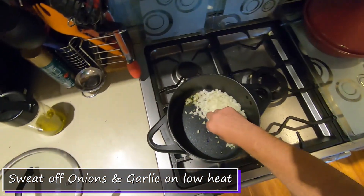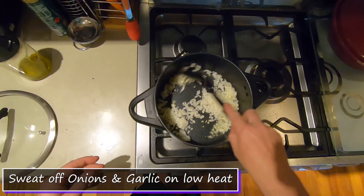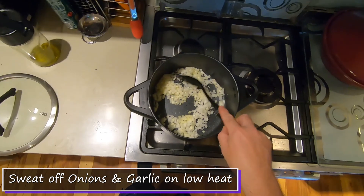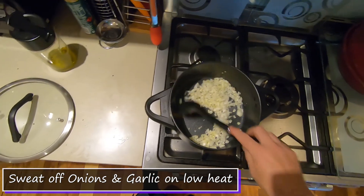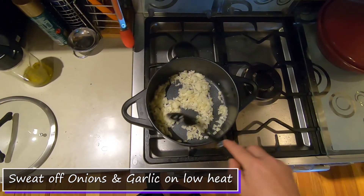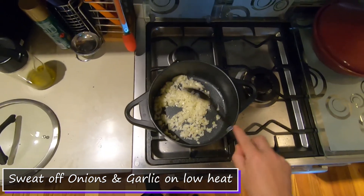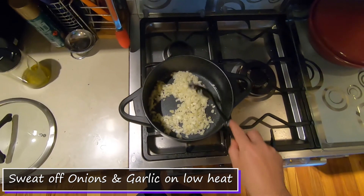I've got a pot warmed up with a little bit of oil in it on a low heat. Some people say you can't put the onion and garlic in at the same time because they cook differently and garlic can burn. But I just want to sweat them off a little bit and let them soften, and on a low heat it doesn't matter too much.